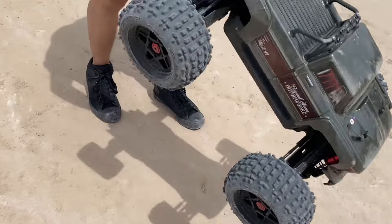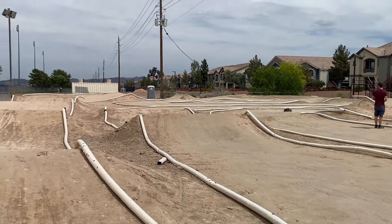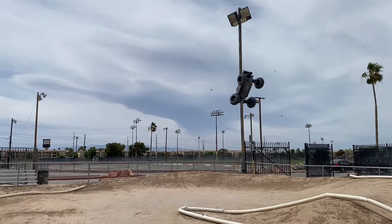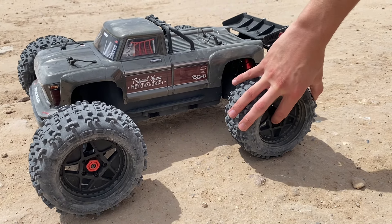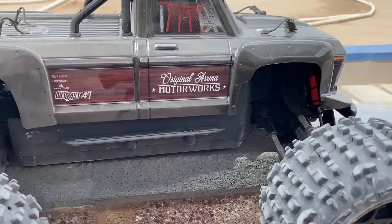Is he all right? Oh my god, guys. It looks like we have a wheel hex that came loose, but that's not that big of a deal. This thing is absolutely insane, guys — give us a little throttle.